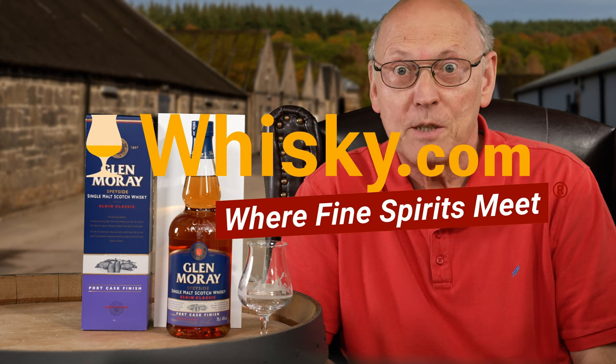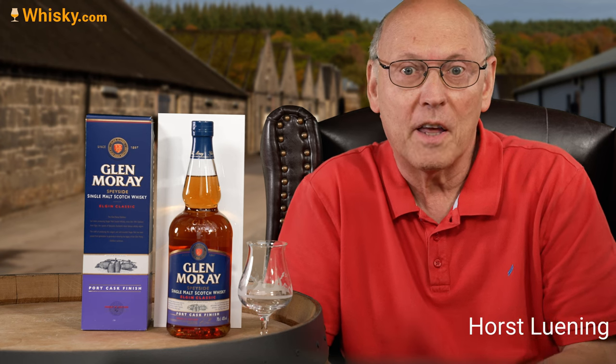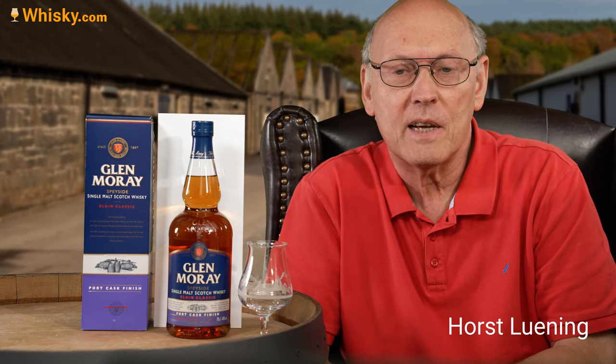Welcome to whisky.com where fine spirits meet. My name is Lüning, Horst Lüning. I'm the senior taster of whisky.com and today we have the Glenmorangie port cask finish here on my desk.